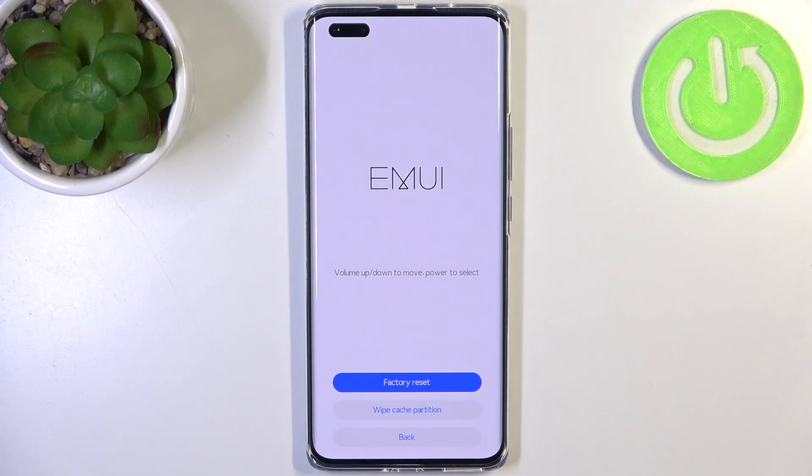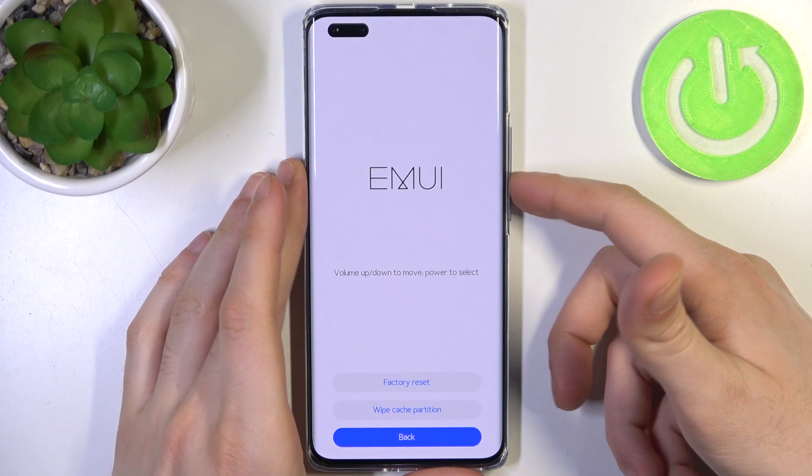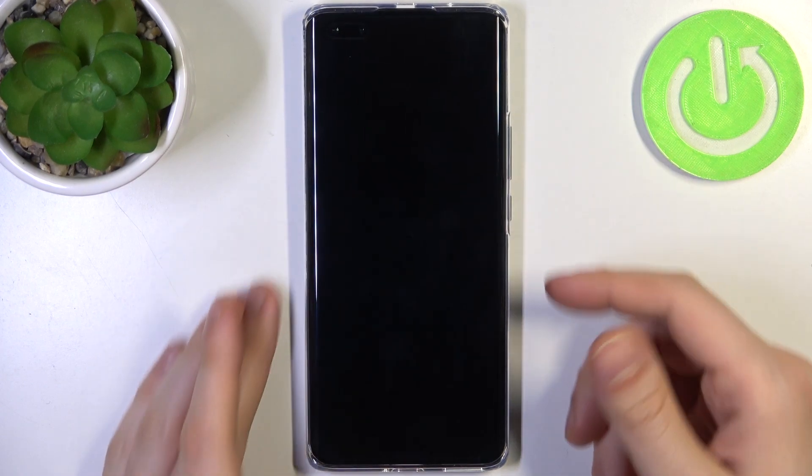And after it's done, you go back and select restart, and the device will be restarted in about a minute or so.